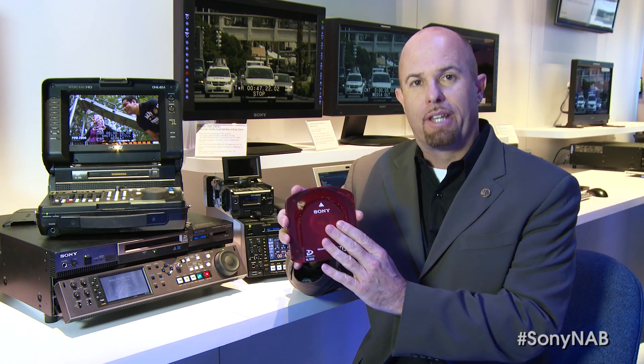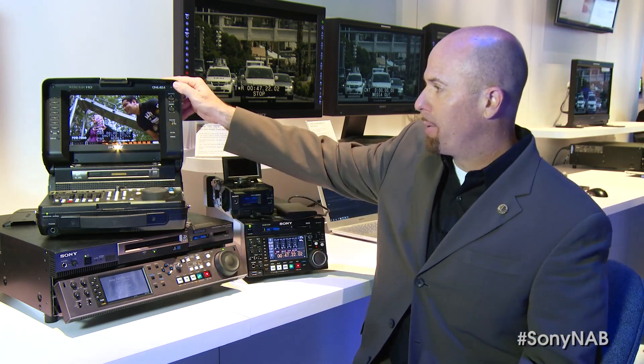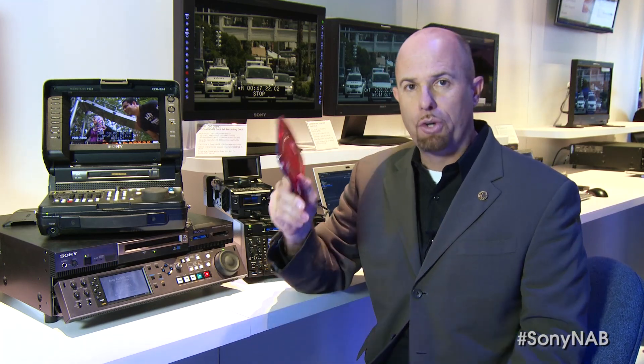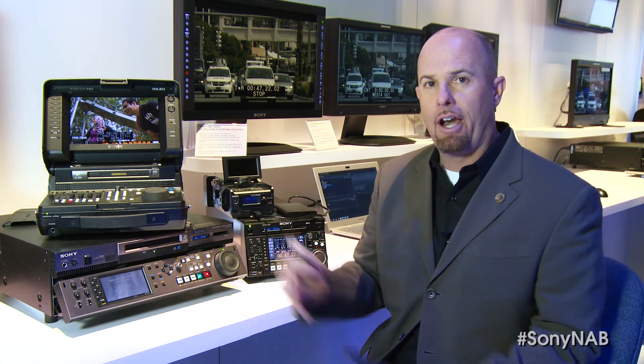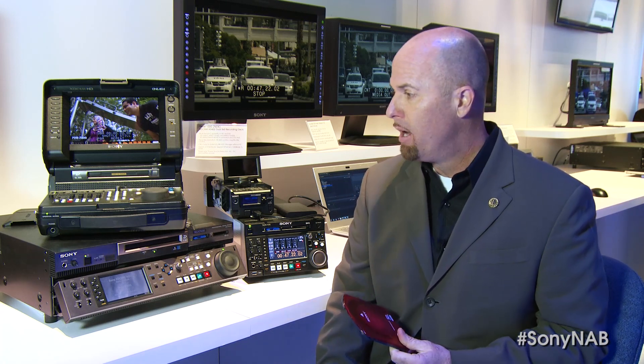Not everybody is using this, and some might be using both. You have an option like the PDWH-HR1 MK1 laptop clamshell deck that can run on AC or DC battery. It records to optical disk media, but it has card slots on the side where you can take your SXS media, slap it in, convert it over to the optical disk media, and walk away with an archive. That's really big for multimedia or multi-format shooting shows. Another thing is that deck can be used as an ISO recorder.